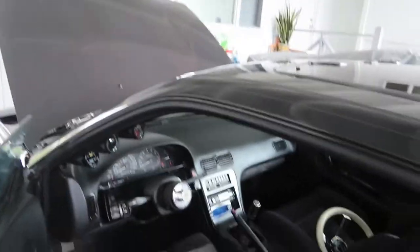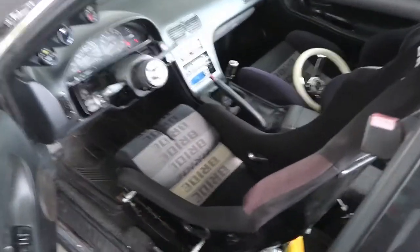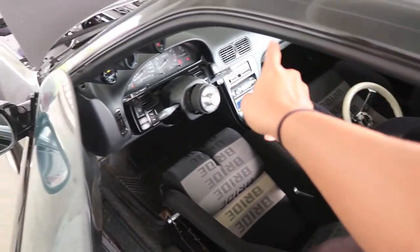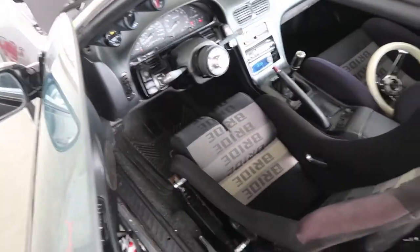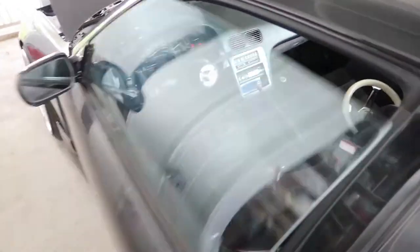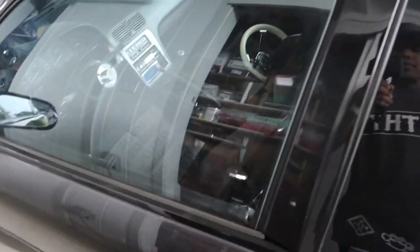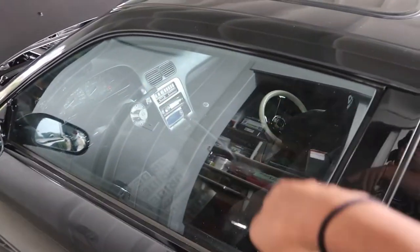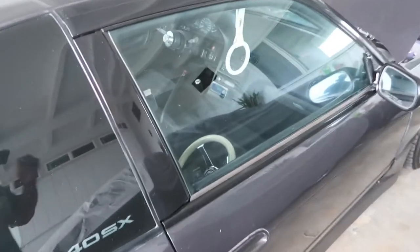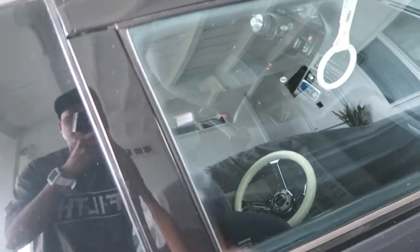S13s usually came with automatic seatbelts. My driver's side doesn't work though. Pretty much this thing goes automatically open every time you open a door, and when you close it, it's supposed to go back and buckle you up. The passenger side works though — it usually works like this. So just to give you guys a demonstration — you guys see that? The seatbelt comes from down here at the bottom, and you just buckle it like so.